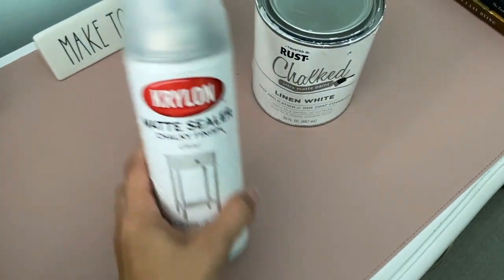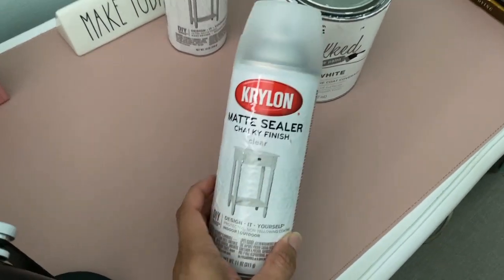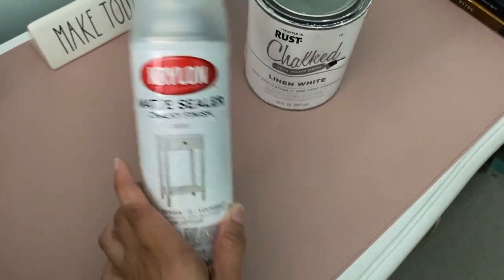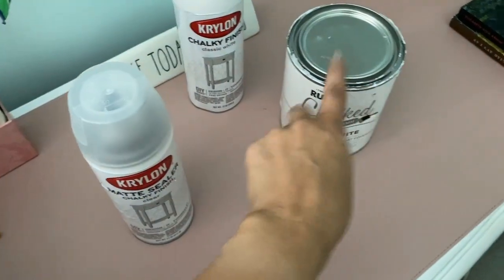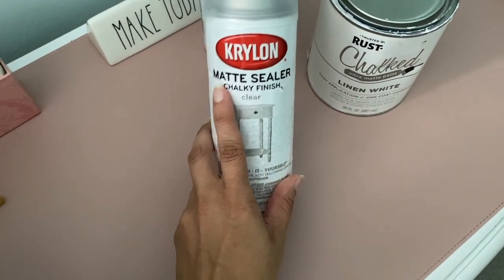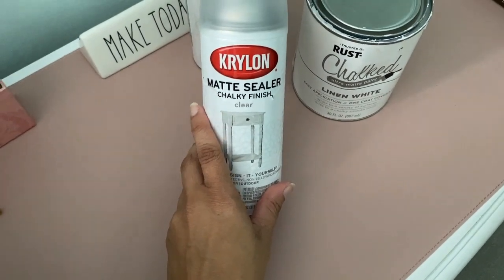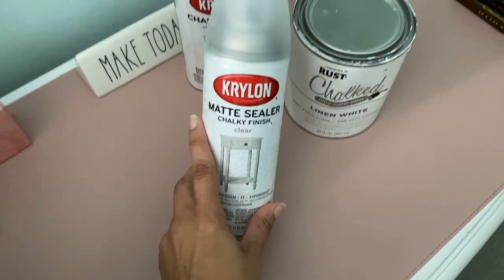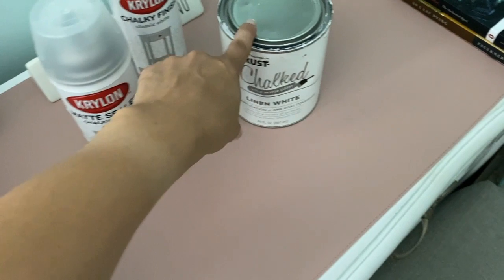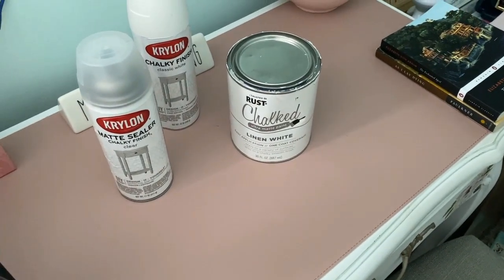To finish everything off I used a chalky clear finish. I always use this whenever I'm using chalk paint — especially if I'm applying a vinyl sticker — to give it a slightly glossy sheen. The spray cans I purchased at Lowe's; the chalk paint I purchased on Amazon and will link below.